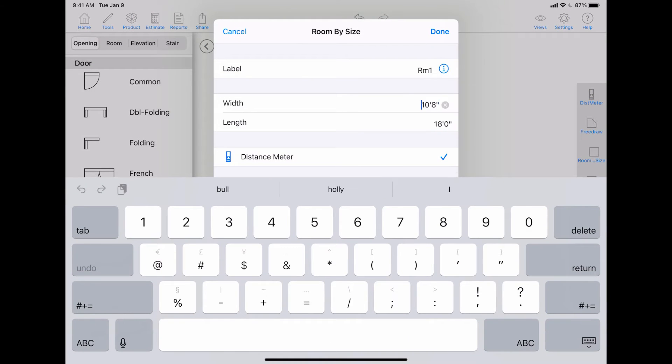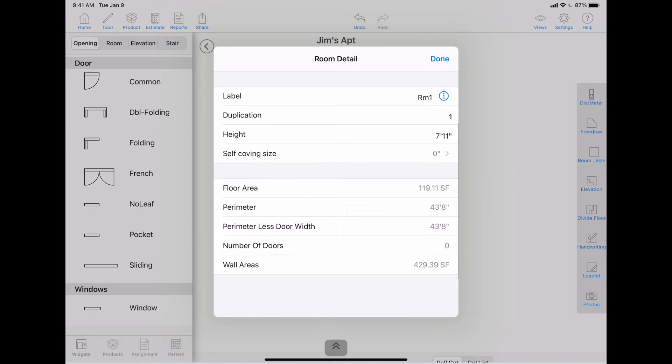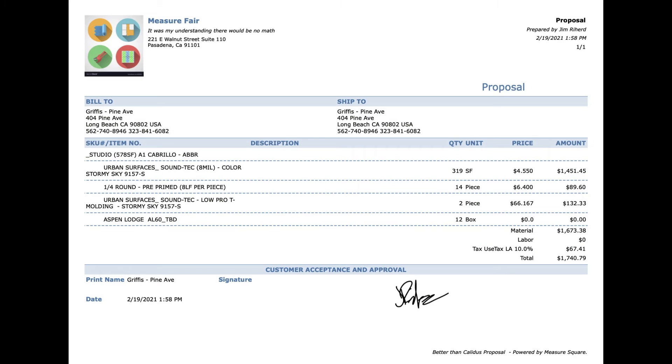With the data in the system, the MeasureSquare mobile app also enables contractors, site measures, estimators, and installers to quickly generate a professional quote on the spot. The user just needs to input a few details like the product usages and labor charges.